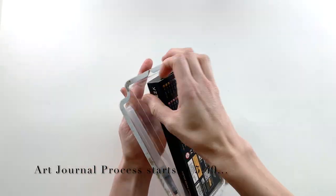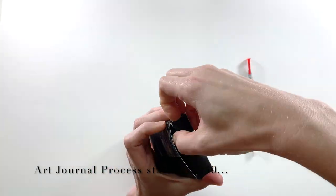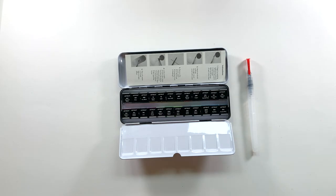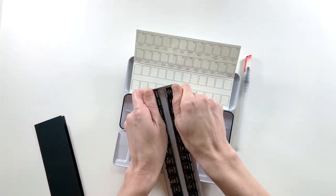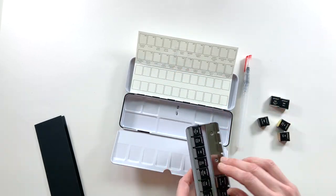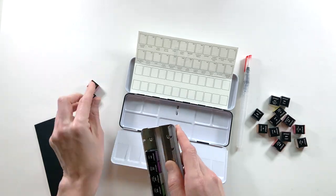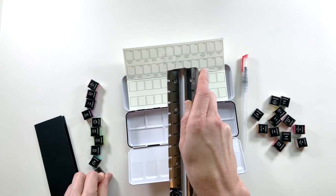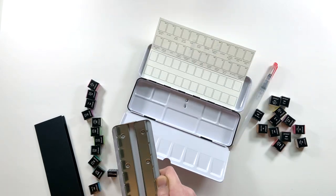If you are not interested in seeing me open this up and get a brand new set of watercolors all set up, you can skip ahead to 5:40 and that's where the art journal process starts. Here is how this set comes: you have the pan, and what I'm going to do is pop out all of those watercolors — the top row on one side, the bottom row on the other side. Conveniently, the package already includes a swatch card.